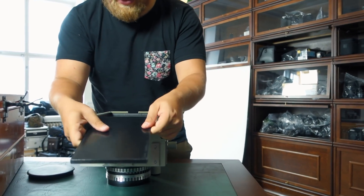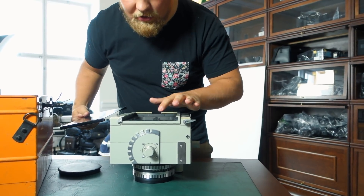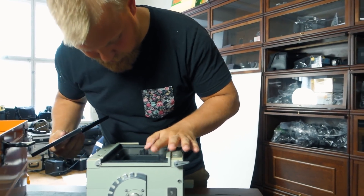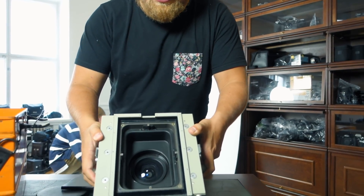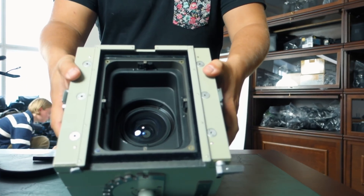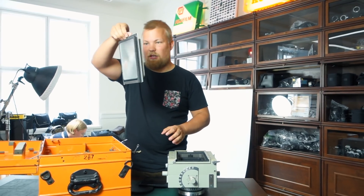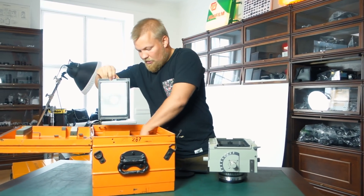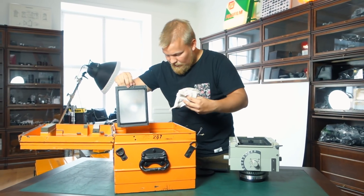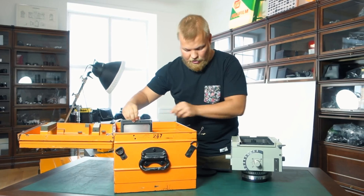Here you can see where the glass plate should come. The light-seal foam is still okay, and there you can see the back element. Box number two also seems to have fresh metal glass for this camera, a tripod mount, and the actual camera body.